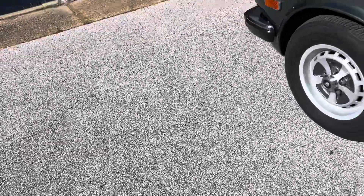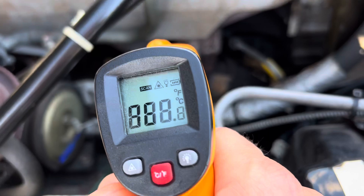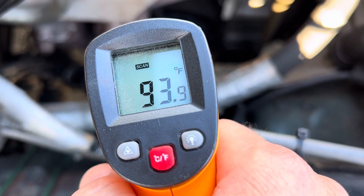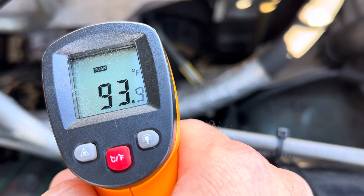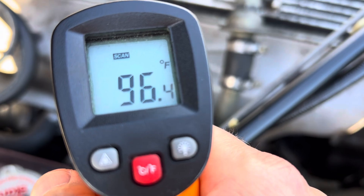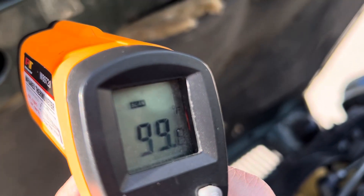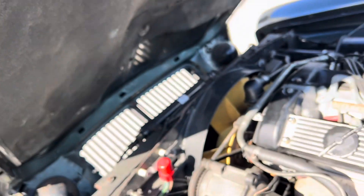As promised, here's an engine temp reading. I'll take it down below — it's still going to be pretty warm considering how hot it is out here. I'm hitting the first piece of exhaust: that's 93 degrees, which is definitely ambient because it's wafting from the heat coming off the blacktop. Up here on some metal it's going to start to get a little bit warmer. Here is your valve cover, which is a little closer to the hood itself — it's 100 degrees. The underside of the hood is 105 degrees. So she is 100% cold.